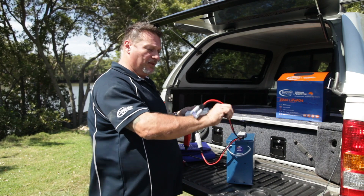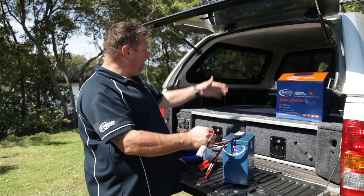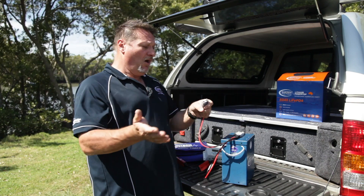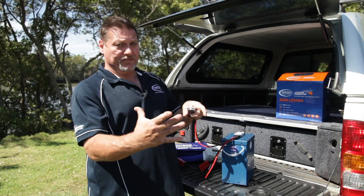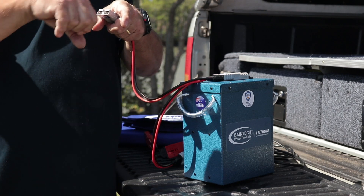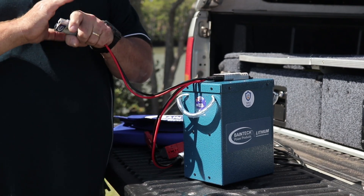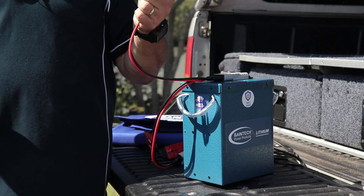So you're now left with an output that you can run your Waeco fridge or Engel fridge, and you can plug straight into that, or plug that into a small distribution block as well. So you can run cigar sockets and USB sockets and all those types of things on it as well. The connections are endless — it's just another way of doing it.